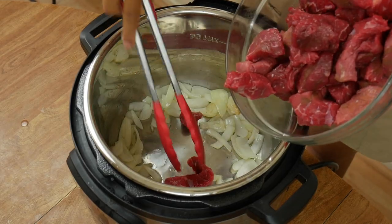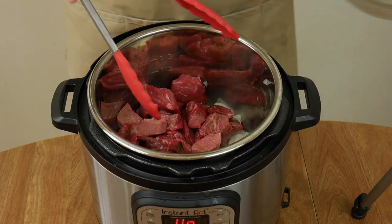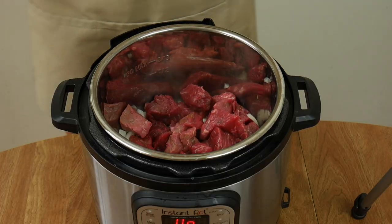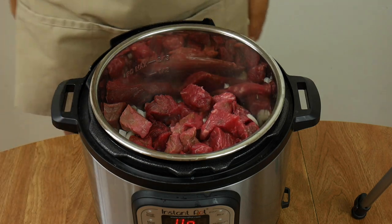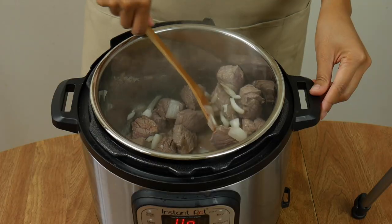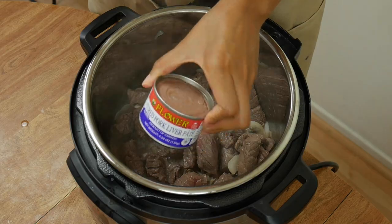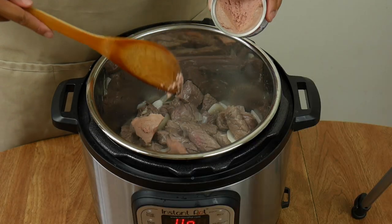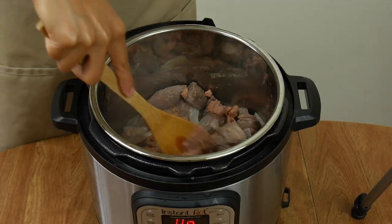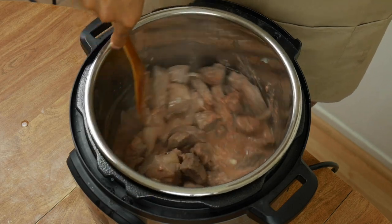Add the beef and brown it on all sides, which allows its juices to come out. The meat juices will act as our beef stock, so you don't have to add any extra liquid in this recipe. Once all the beef chunks have been browned, it's time to add our MVP ingredient — liver spread. I chose pork liver spread, but you can use chicken or beef liver spread as well. Add half a cup of liver spread and mix it well until it fully integrates into the sauce.